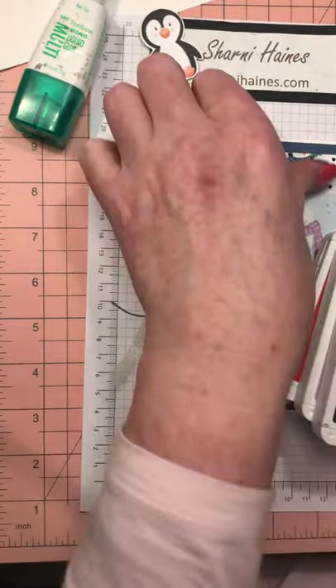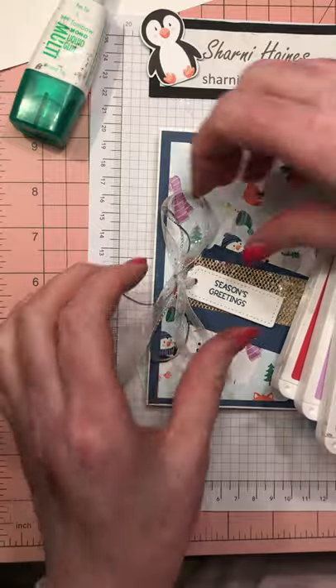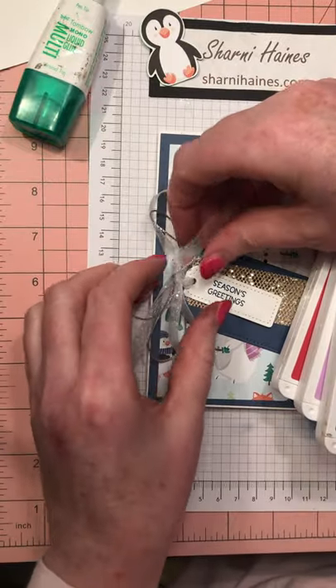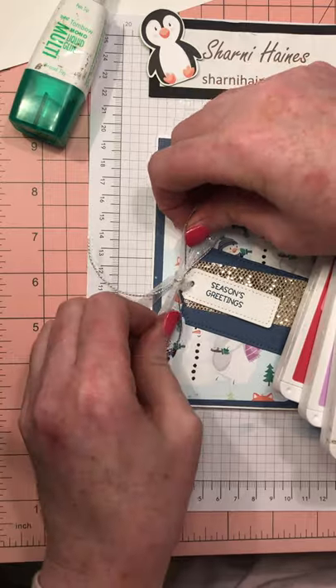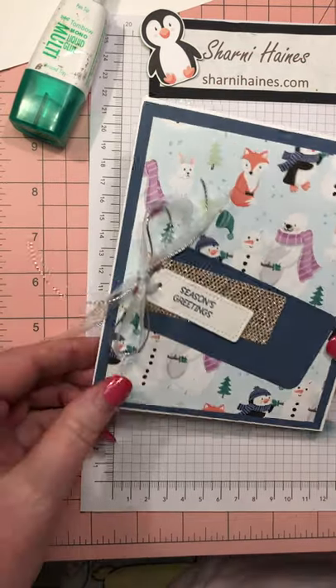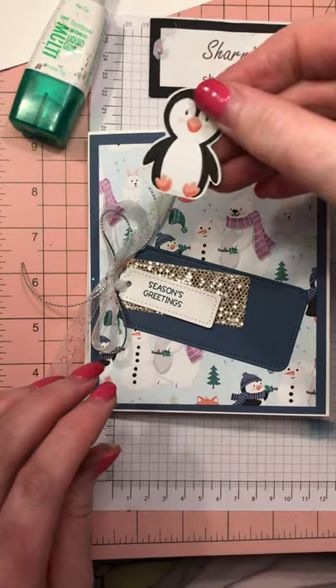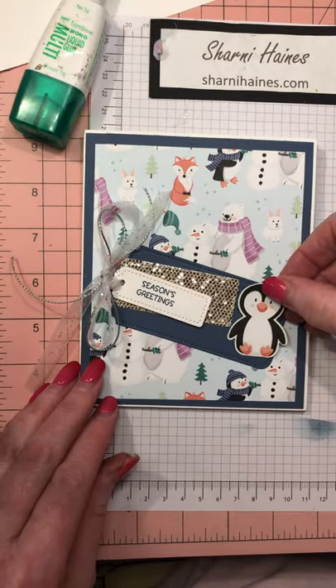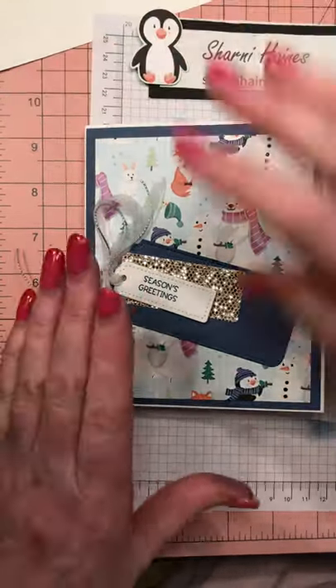Voila — we have the bow. Yes, I probably used way too much ribbon but that's life. It's something super pretty and makes the card pop. You can leave it like that, or I was thinking I could add my penguin down here — he'd be cute, so I might do that later. The outside front is done.